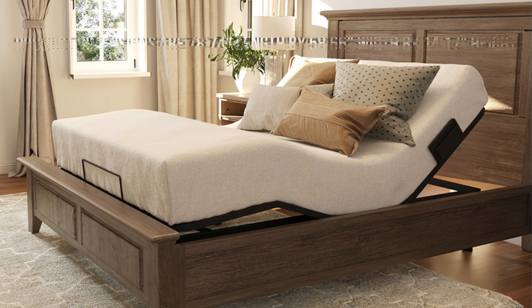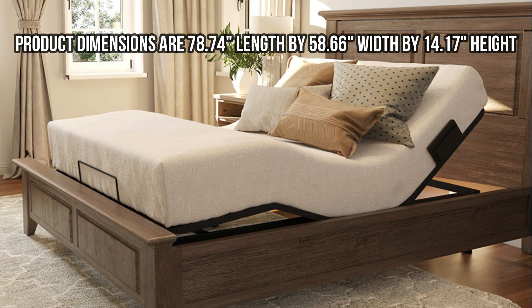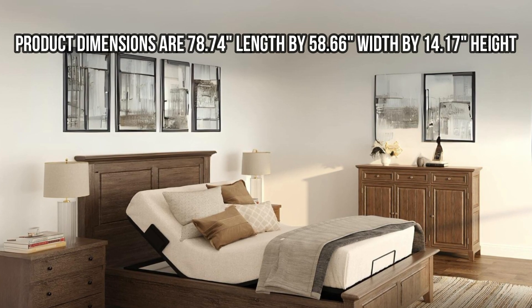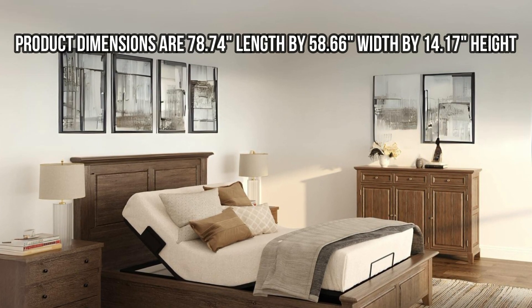Dimensions: Product dimensions are 78.74 inches length by 58.66 inches width by 14.17 inches height.